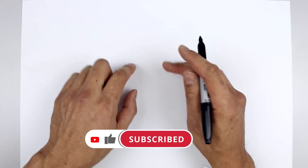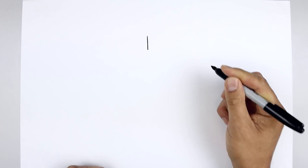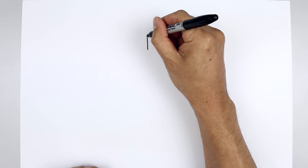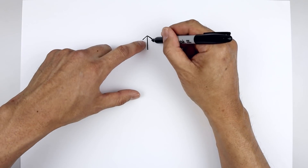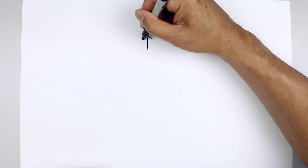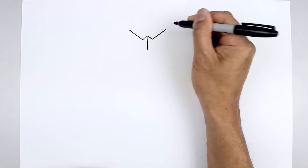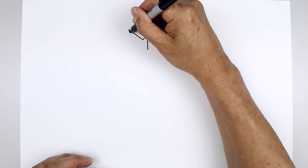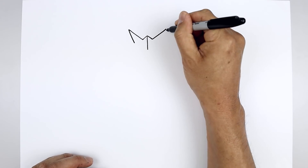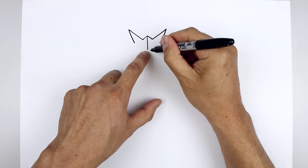Let's get started in the top center of our page with the collar. Starting right in the middle, start with a straight line coming down. Now going back up to the top, we're just going to angle this down and out towards the side. Let's pull the collar going up and out towards the side with a straight angled line. And then from the top, we're just going to pull this back down and in. And we'll pull this down towards the center point.